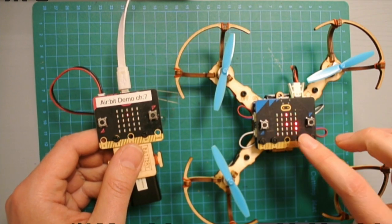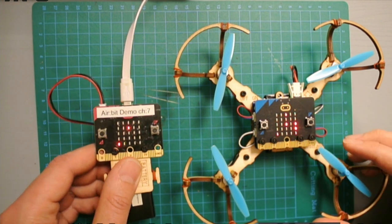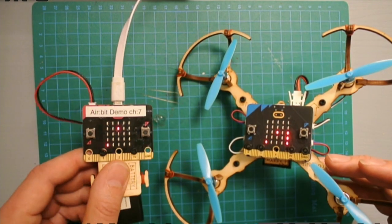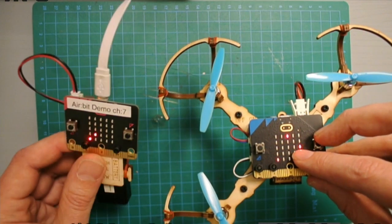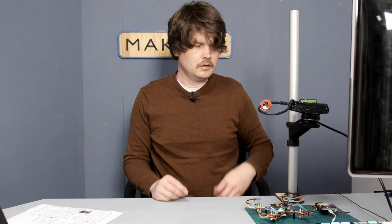Now I'm moving the transmitter to the sides and the dot here is following along. So now I know that I actually have a steady connection.